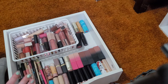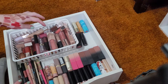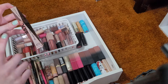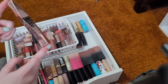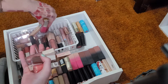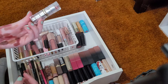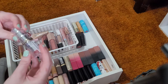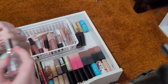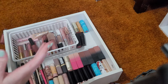I'm probably going to be fast forwarding during this video. Now I'm going to do my glosses — I'm not going to swatch any of these because I know what I like and what I don't. For a plumping gloss, this Hard Candy Max Pout Lip Gloss is like liquid gold — it stings, but it's gorgeous. I am not getting rid of any of my Fenty Beauty lip glosses, so I'll pull all of those out. I also really like the L'Oreal Sparkling Rose — it's a pigmented lip gloss in a two-in-one. I really enjoy that.